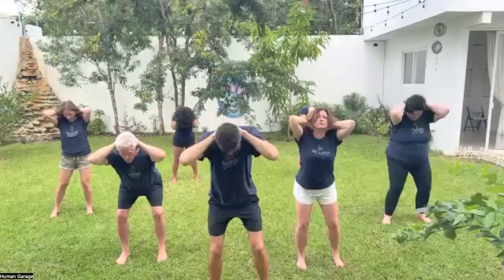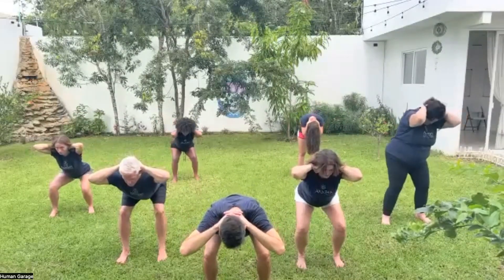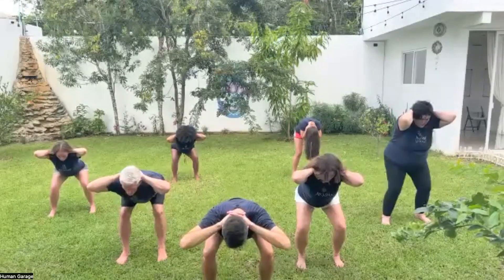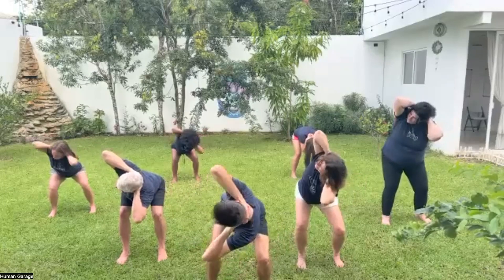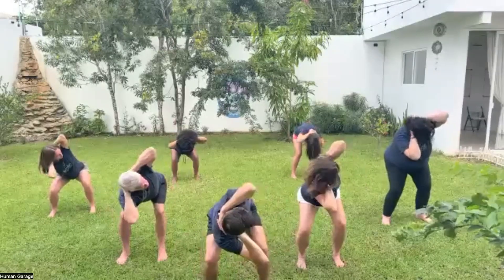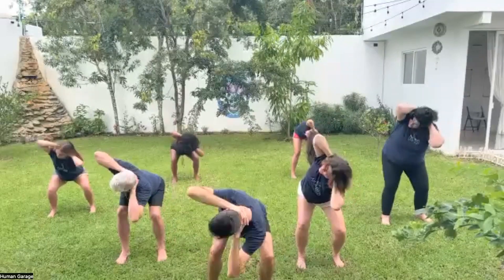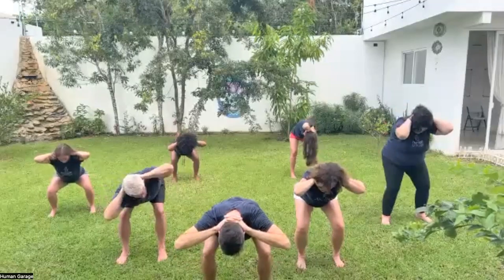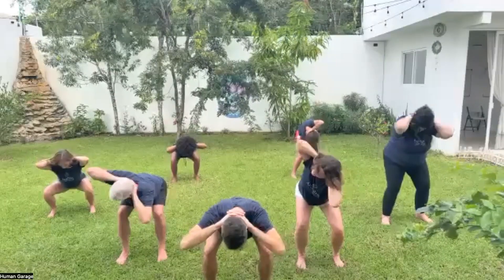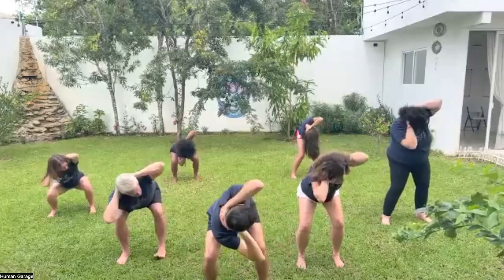Slightly bend your knees, push your butt back as far as you can coming into a squat with your chest over your toes. Hold the skin on the back of your neck away from your tailbone. Breathe in through the mouth, hold, look up to the right, exhale down. Breathe in, look up to the left, exhale down. In, to the right, and down. In, to the left, down. In, right, down. In, left, down.